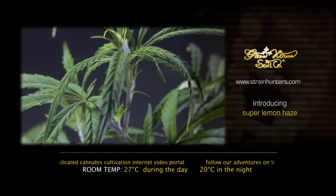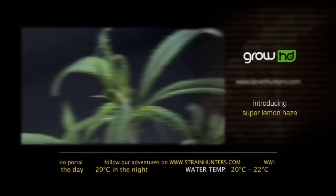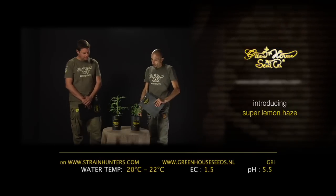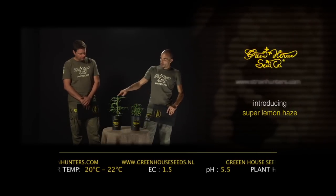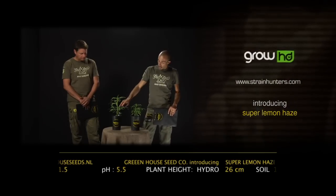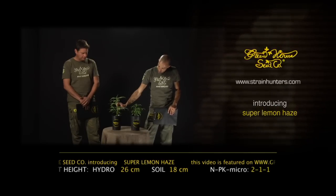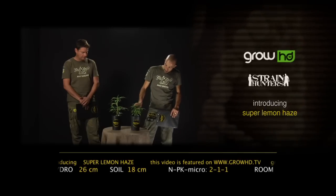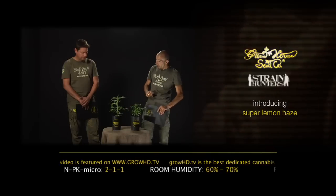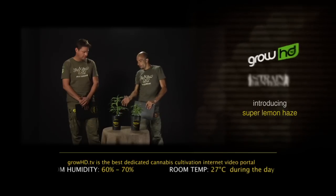The grow parameters: NPK ratio 2-1-1, room temperature 26 to 27°C in the day and 20°C at night, water temperature 20 to 22°C, humidity 60 to 70 percent, EC 1.5, pH 5.5. We are also running a hydro versus soil test to compare. We have a 26 cm tall hydro plant against an 18 cm tall soil plant. In leaf development the size difference is clear; the internodes are a little stretchier on the hydro side, though the branching relative to plant size is not too different.